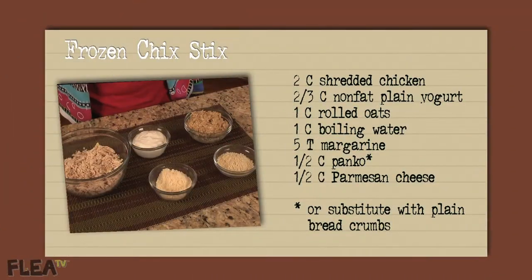This recipe is perfect for those dog days of summer when the heat and humidity are more than you and your furry best friend can stand. What better pick-me-up than a frozen treat? Let's review the ingredients for frozen chick sticks.